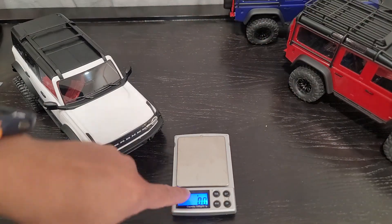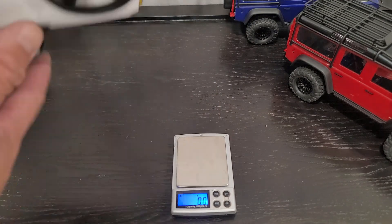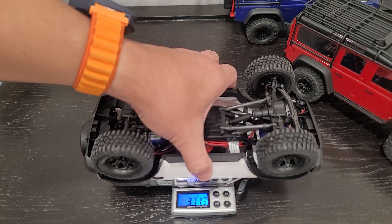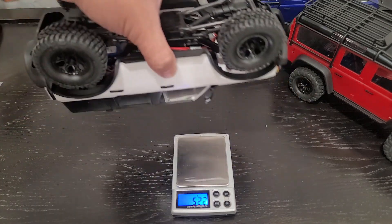We've got the scale over here. We're going to go ahead and tare to calibrate it — it's zeroed out. I'm going to put the Bronco on here upside down because it fits the basket a little bit easier. It comes out to 499.2 grams.